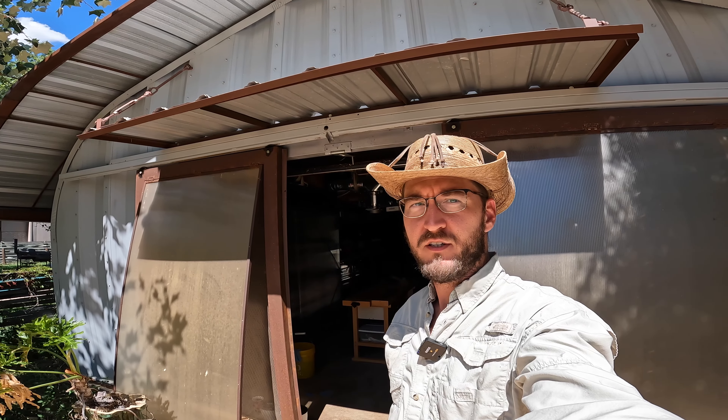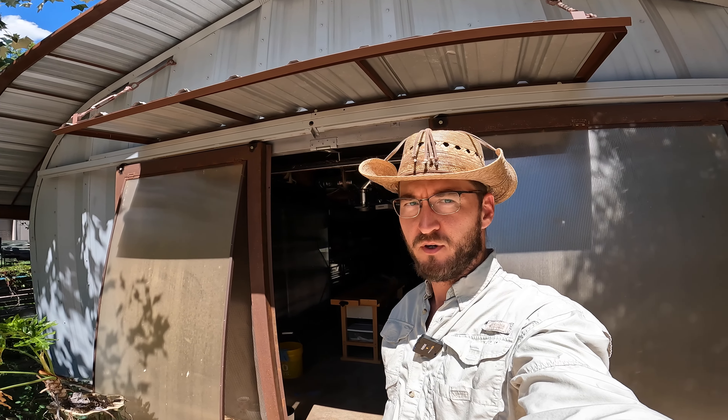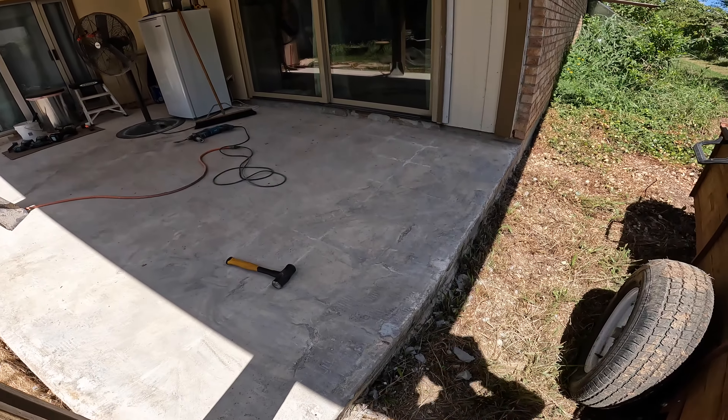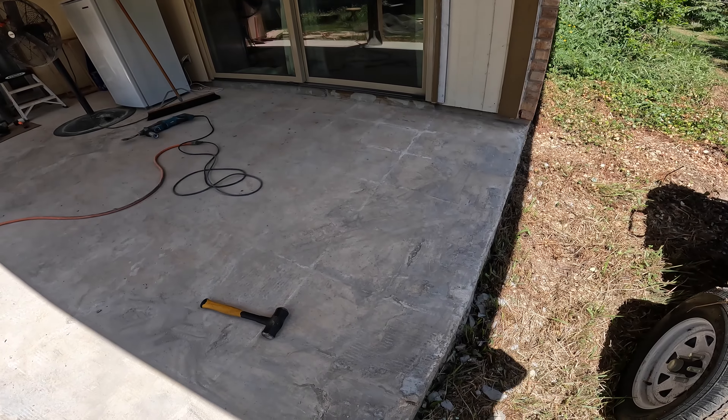Howdy folks and welcome to Suburban Biology. My name is Kit, I am your humble host. I'm working on renovating my rear porch, and what we're going to focus on in this video is repairing this edge of my concrete slab.